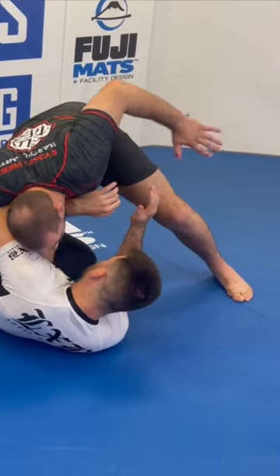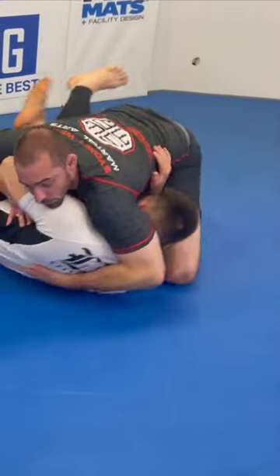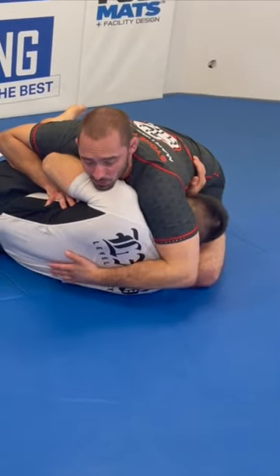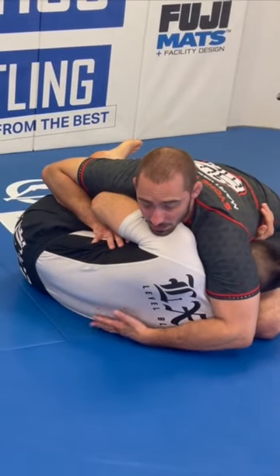I hike my hips high and throw my left arm over the back of his head, then bring my knee and my elbow together. This is my over back position where my forearm is in line with his spine and my left knee and my left elbow are connected.